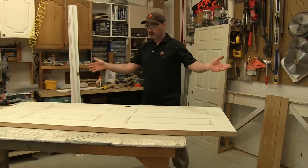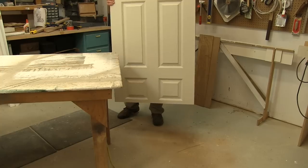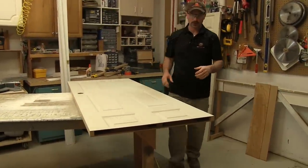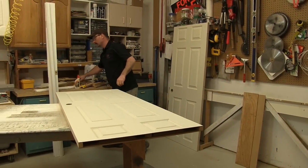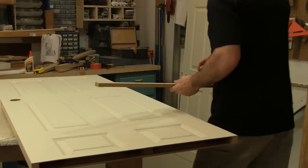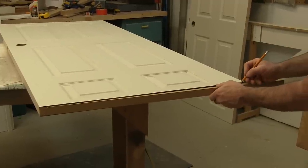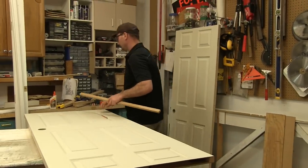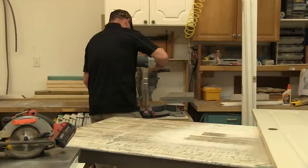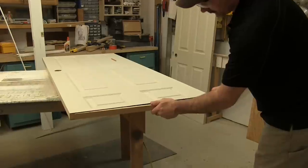Once you've cut that off, usually there's some dust and stuff inside the door, so I just stand it up and shake out whatever's in there. I've got these pieces here - every now and again I get some scrap three-quarter or five-eighths MDF, so I'll cut a few strips and have them on hand for exactly this type of project. I basically just need this to fit from there to there, so I'll mark it and cut it on the miter saw. Double-check that it's going to fit - yep.